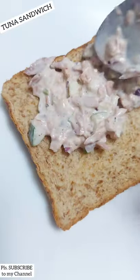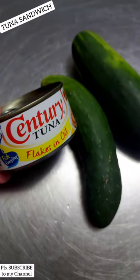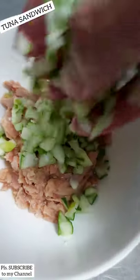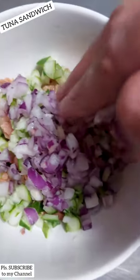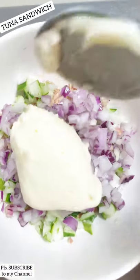Tasty tuna sandwich recipe — let me share my quick and easy but tasty tuna sandwich recipe. Prepare canned tuna, chopped cucumber, and chopped onions. It's so easy, right? And next we can add the mayonnaise.